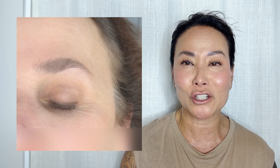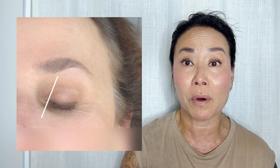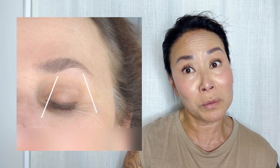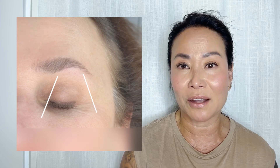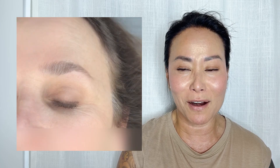Now I'm also going to show you a little waxing. I waxed her whole eyebrow, but I'm just going to show you the most important area, which is that lower part right there. By removing some hair right there, it's not going to make that tail be too thin. There is that balance, like I've said before.